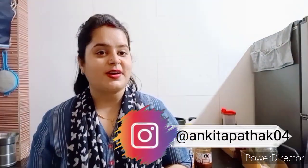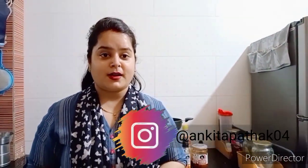Hello everyone, welcome back to my channel. I am Akita Patan. As you can see that winter is coming, we love to eat and drink. So why don't you share a warm recipe with us? Let's start!